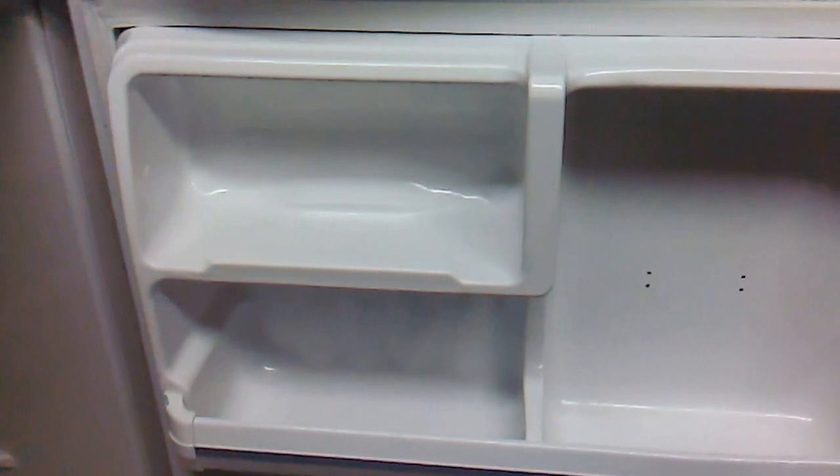Here's the refrigerator portion. The only thing missing here is a door for the little butter compartment, but that's no big deal. Let's look inside real quick.